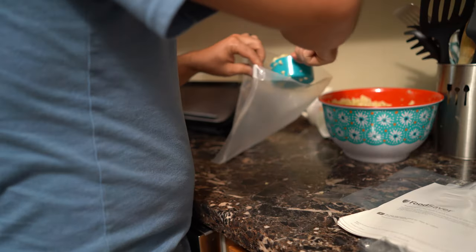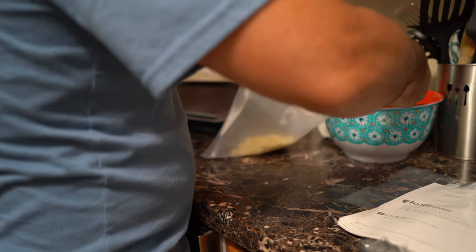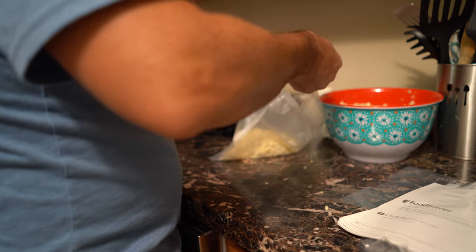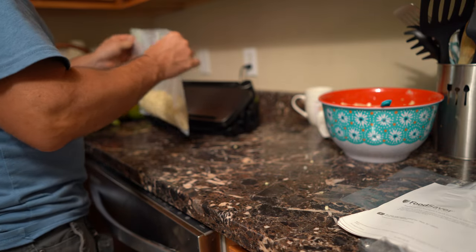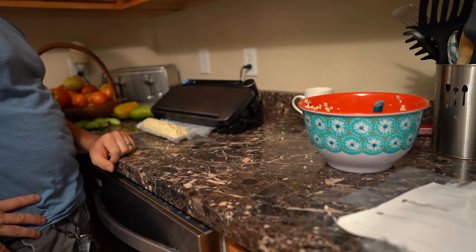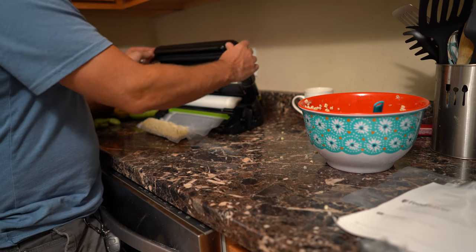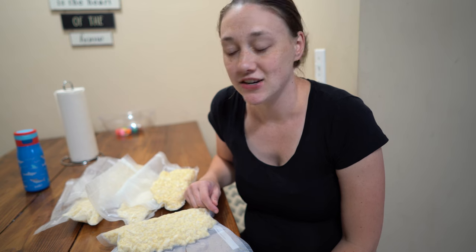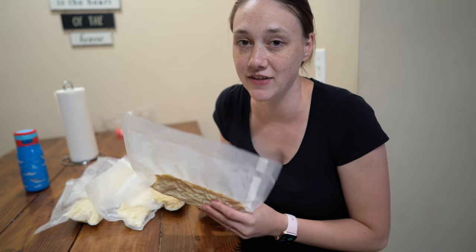I got all of it cut just in time before I had to leave. My husband finished up by scooping the corn into our food saver bags and then vacuum sealing them. I had to take our son to taekwondo, so my husband was awesome and bagged up the corn and vacuum sealed it.